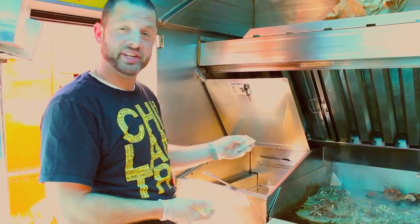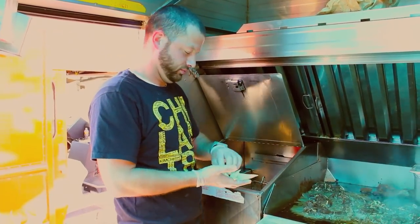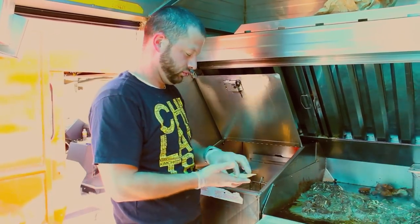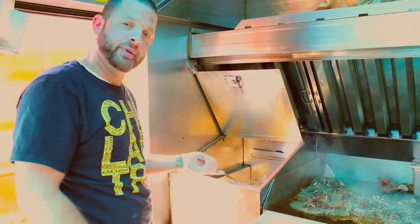And now once you've made your samosas, you'll place them in the deep fryer and then drop them in.